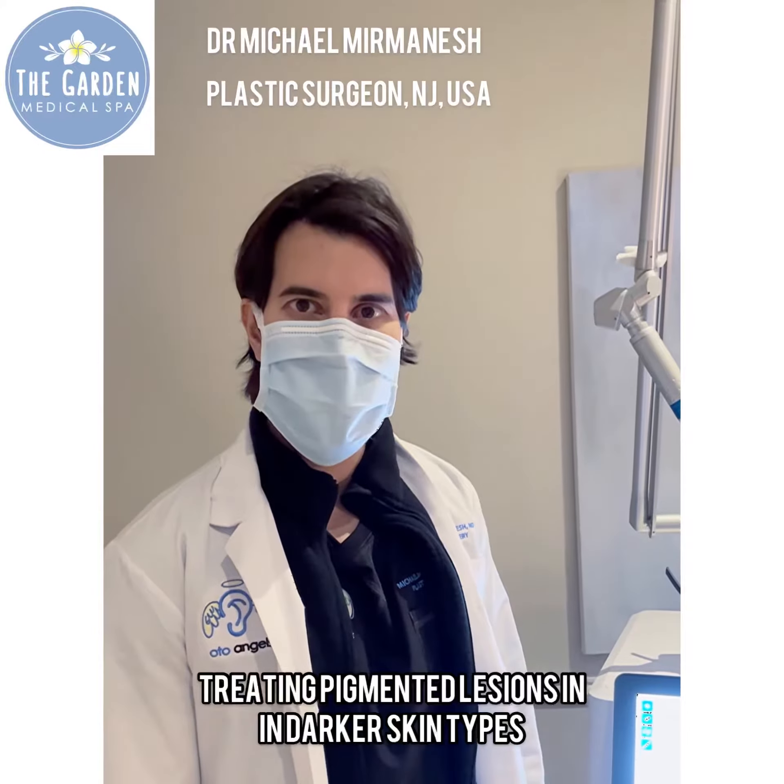Hi everyone, Dr. Michael Mamernesh here. I'm a plastic surgeon from the Philadelphia area in the United States of America.